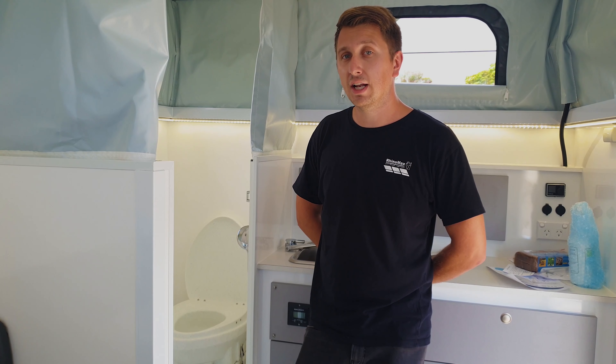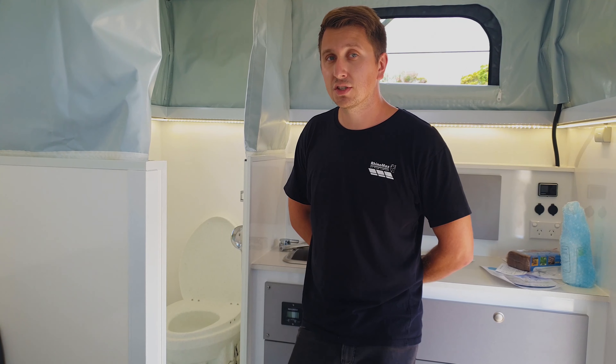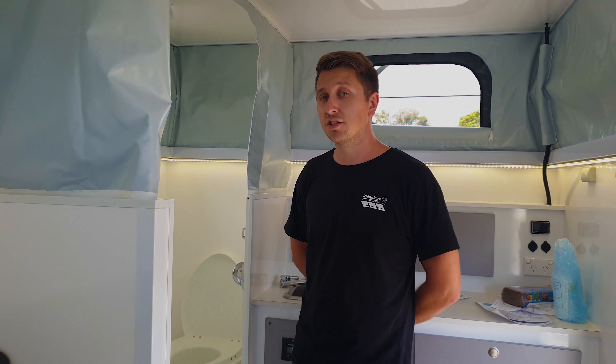That essentially allows a couple travelling to have full-time use of the toilet for between four to six weeks before it needs emptying, which as people who travel around in vans and things like that you would appreciate is a big advantage to have. You don't need to plan your trip around dump points or anything like that.